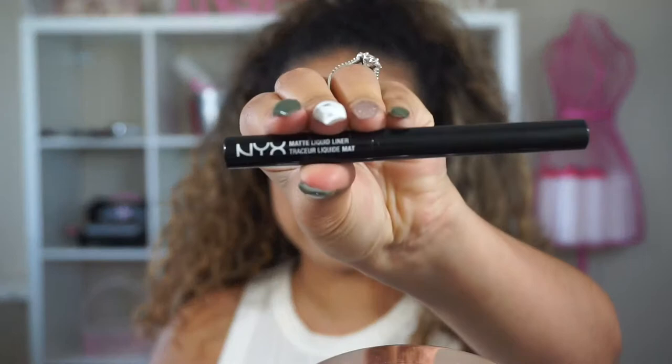The first thing I like doing is getting eyeliner — this one is the NYX Matte Liquid Liner. The reason I like putting eyeliner on my lash line first is that if I mess up placing the eyelashes, I have that liner to blend it in so you can't tell the lash band is sitting on my eyelid rather than right at the lash line.